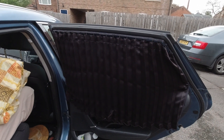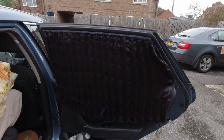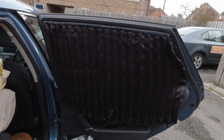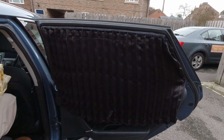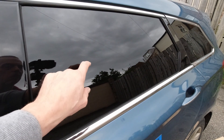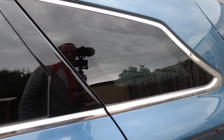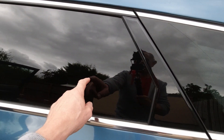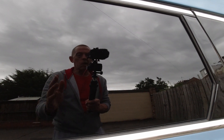Let me know in the comments if you like these. I'll put a link to where I bought these from in the description. They're not expensive, but they're just quite good as part of a car camping setup. One of the things I really like about these curtains is they really do black out the windows — you can see the difference between the grey and the black. You just can't see through now. It just hides whatever you've got in the back of the car very well.